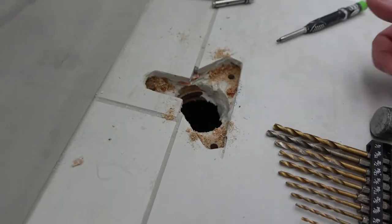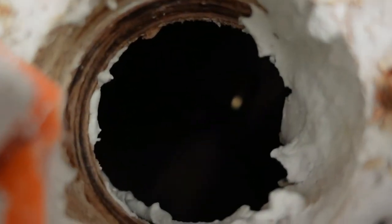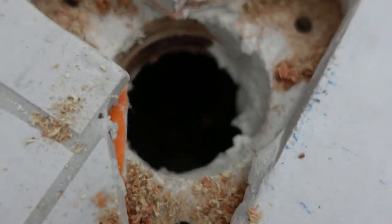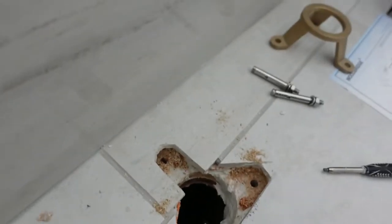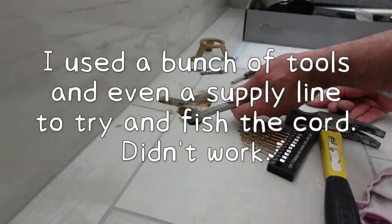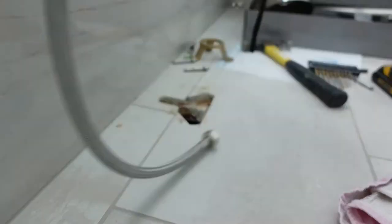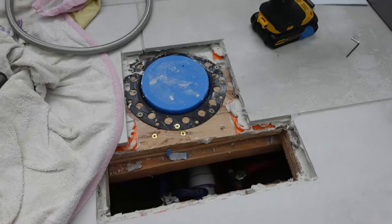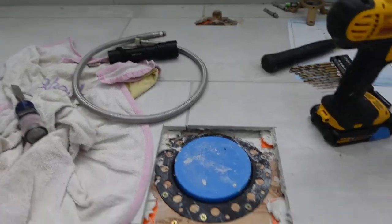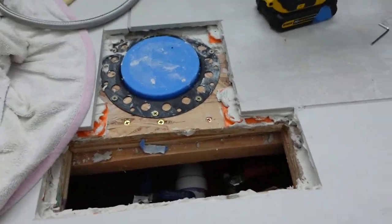I should show you something. So obviously when I did the plumbing, I've got to try and get those pipes up somehow. I did tie a wire to them, so I'm going to try and attempt to pull those back up now. After fishing for a few minutes I couldn't get it, but then I realised I've got this whole gap where the pipes are, so I can actually just lift them up.